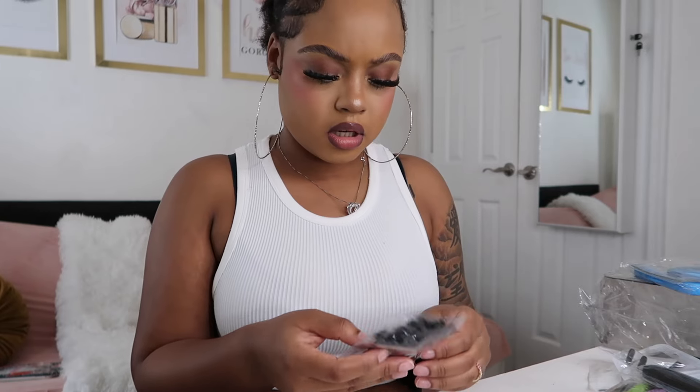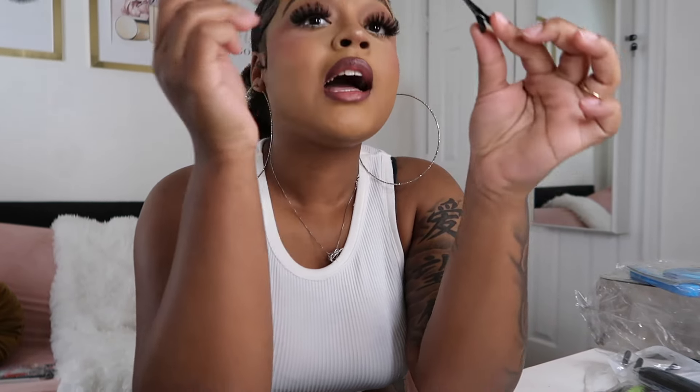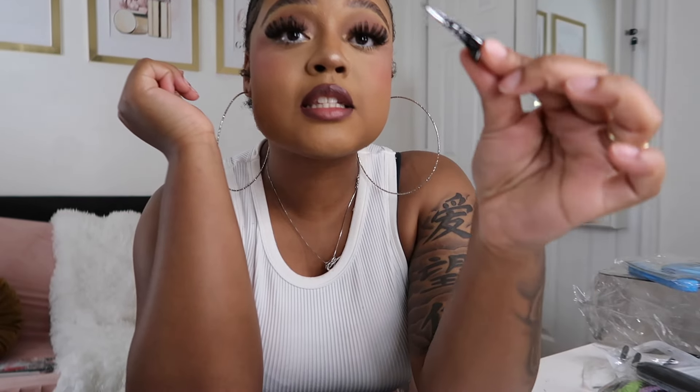Starting off first with accessories — I got these all-black hair clips. They look very small. Y'all, I did not know these hair clips would be this freaking small. Look at these small-ass hair clips. And this is a feet scratcher — you know, the thing they use in the salon when they do your toes. I got it so I can do my own scratching.